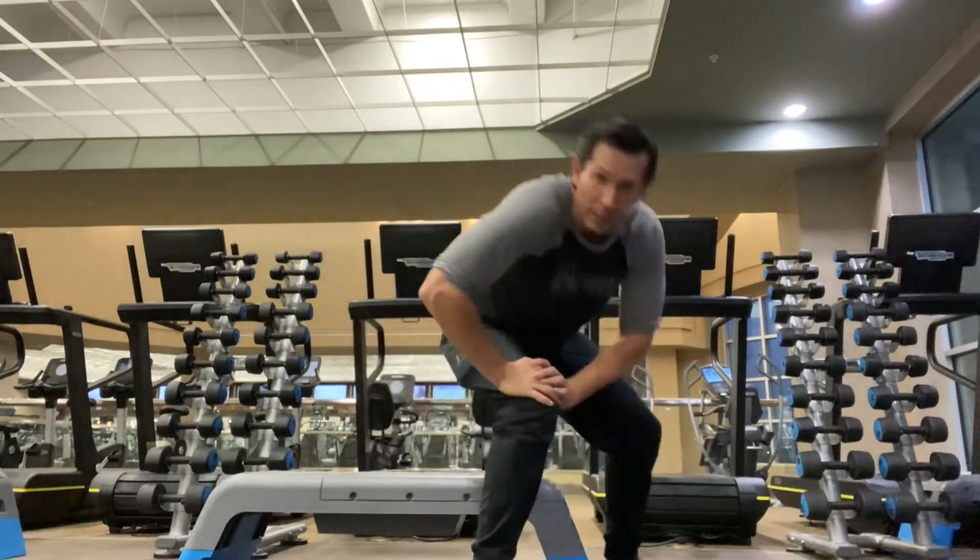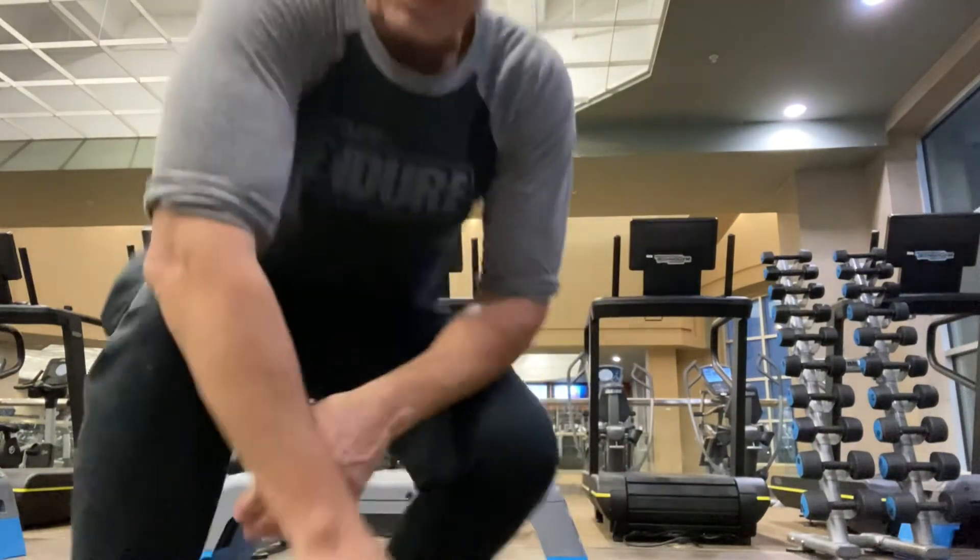You should be able to feel that in your abs. You might also feel it some in the hip flexor or low back. Practice those drills to improve.